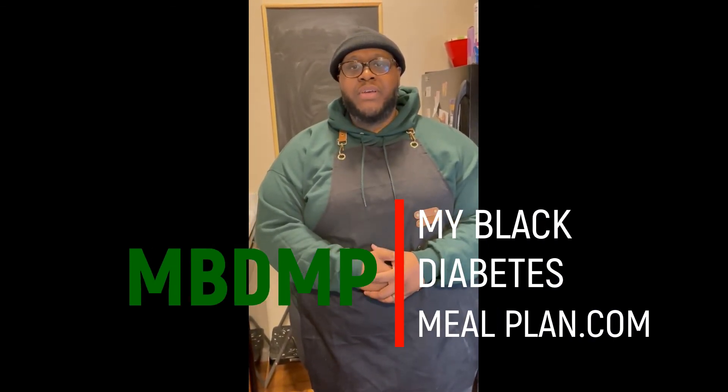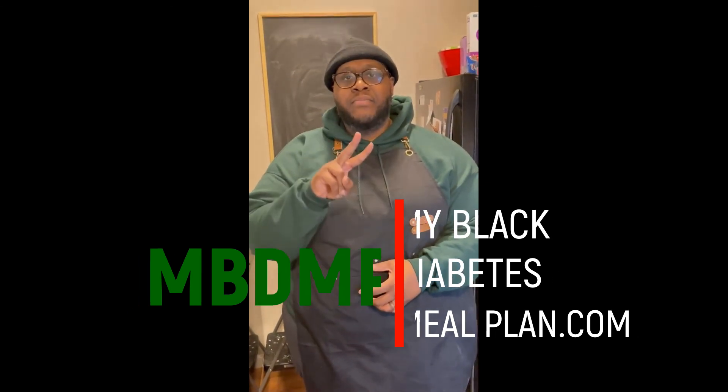All right people, as always thank you for joining me today. That macaroni and cheese is delicious — make sure you try the recipe. You'll be able to find these recipes and more at myblackdiabetesmealplan.com. Peace.